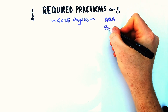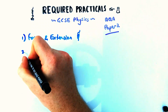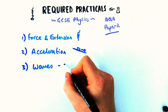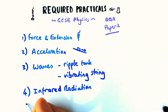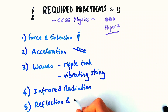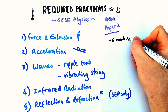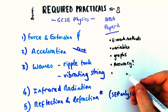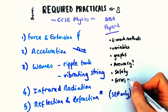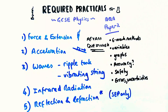Do you know your GCSE physics required practicals for paper two? They come up most years in one form or another, and they consist of force and extension, acceleration, waves — this is ripple tank and vibrating string — infrared radiation, and if you do separate science, it's reflection and refraction. We're going to go through exam questions covering six-mark methods for each, variables, graphs, accuracy, safety considerations, errors, and uncertainty. Definitely learn these practicals inside out — they also help you revise content. Let's get started.